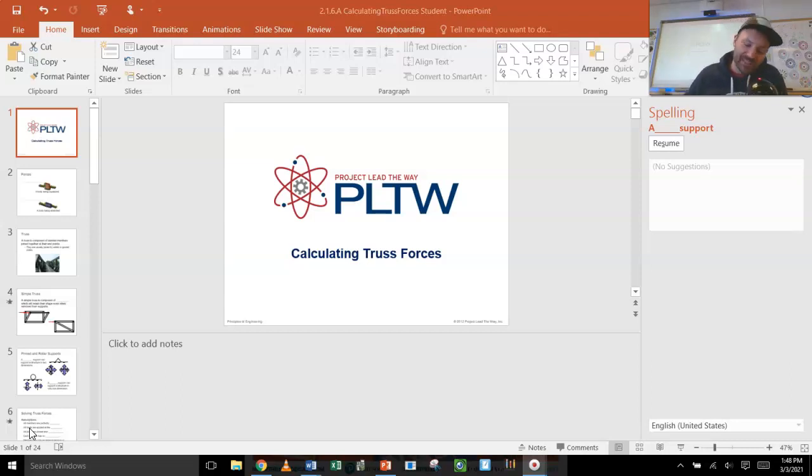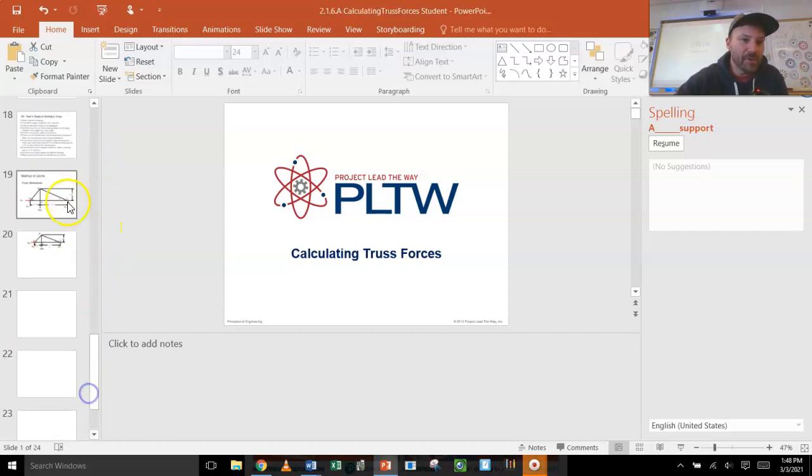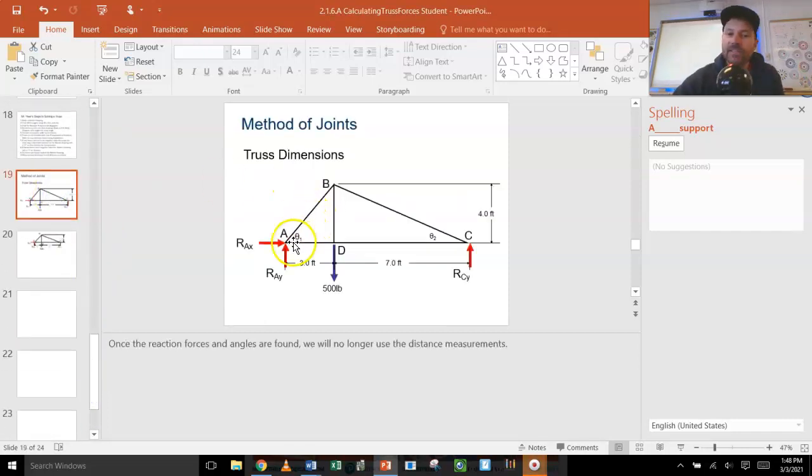Know that it is not a sprint — this is a marathon. Let's get going. Fast forwarding to the end, I'm going to give you a truss — it's a triangle right here — and what we're going to end up doing today is I'm going to be able to tell you which of these members — AB, BD, BC, DC — are in tension and which are in compression.